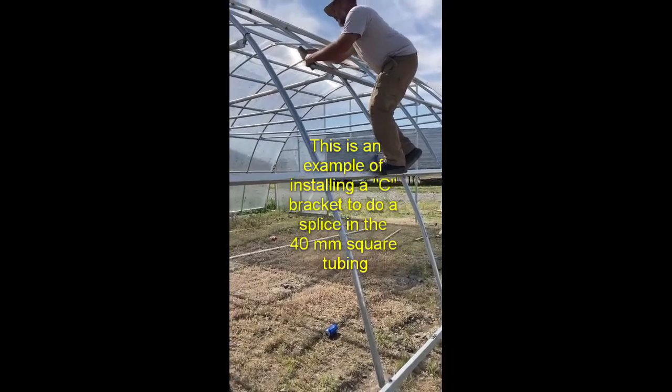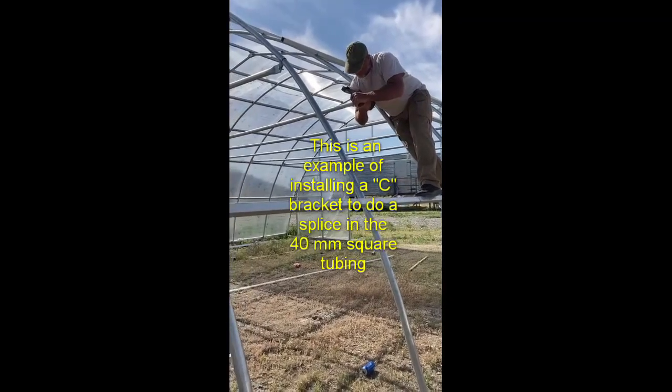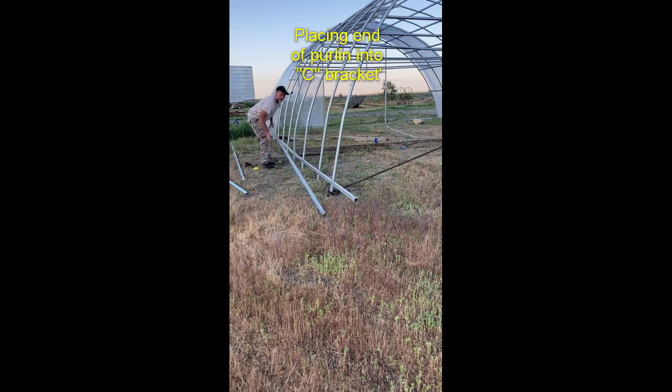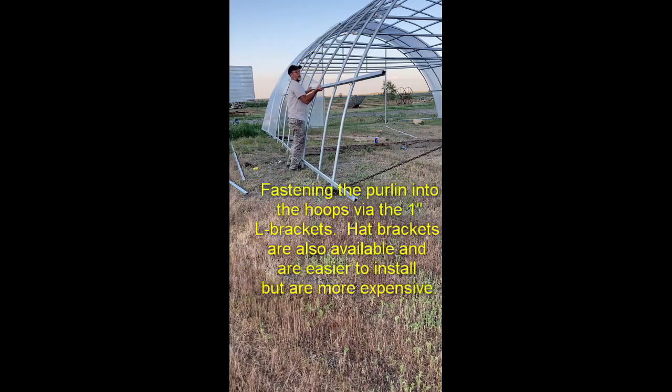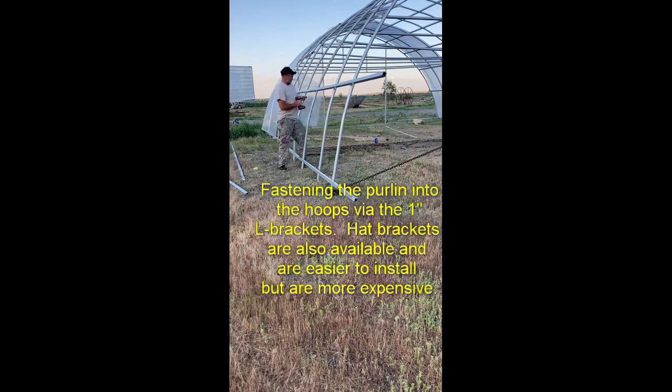You need a C bracket to connect your two purlins together. You can use mending plates, but C brackets give you a little more rigidity. It's also handy to put a screw on one end so you can set your purlin if you're doing this by yourself. Mending plates are fine — we've used mending plates and scrap steel — but C brackets are fairly cheap and work well. There are two L brackets per connection with the hoop.